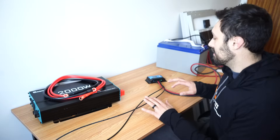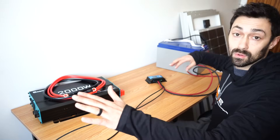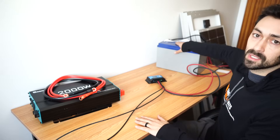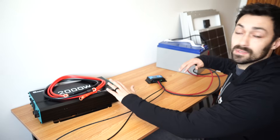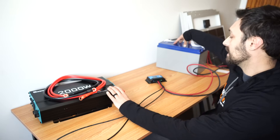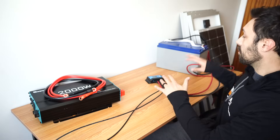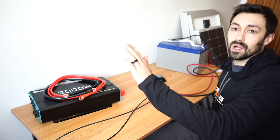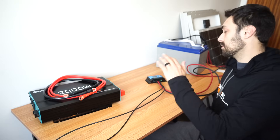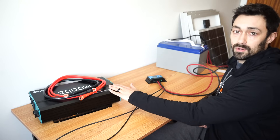At this point we have the batteries connected into the charge controller and the solar panel connected into the charge controller. So if we had the solar panel out in the sun, we would be actively charging our battery right now. What we want to do is add our inverter to the system so we can start using some of the power that is in the battery. To do that safely, we need to undo the solar panels from the charge controller — whenever you're messing with any of the wires between the charge controller and the battery, always make sure to undo the solar panel because if they are in the sun they will be continually producing energy. So I'm going to go ahead and do that now.